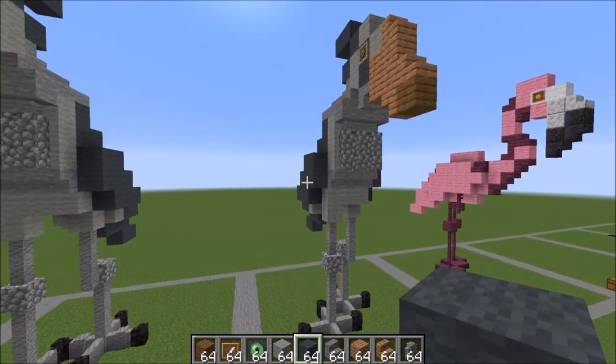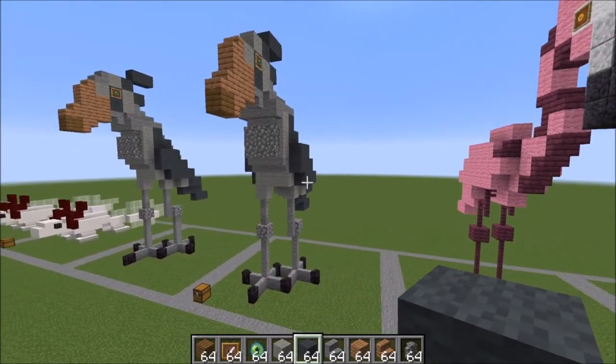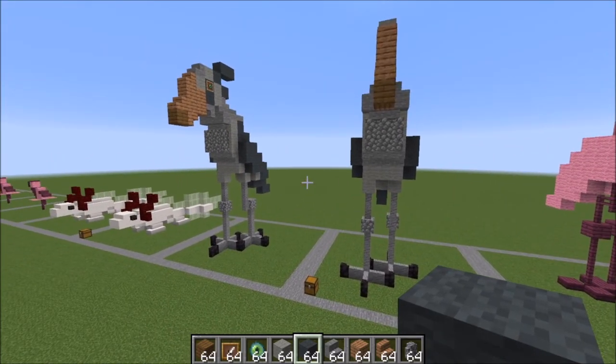And there you have it — your finished Shoebill! I hope you guys enjoyed the tutorial and I'll see you in the next one. It's going to be the flamingo — hope you have a great day, bye bye!